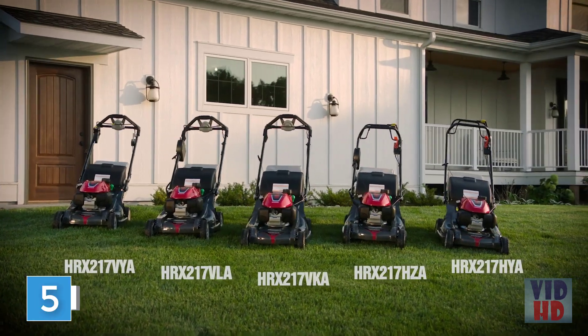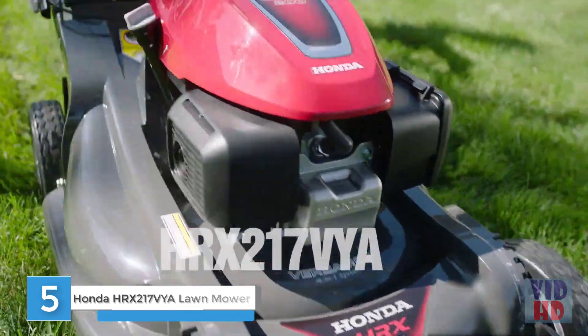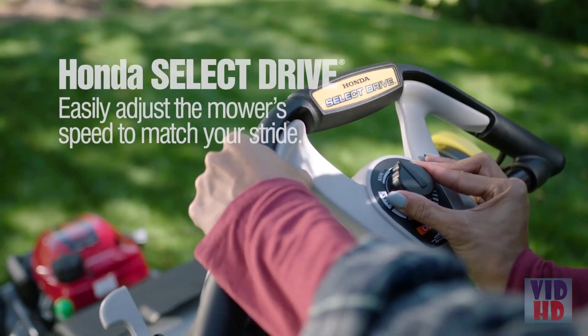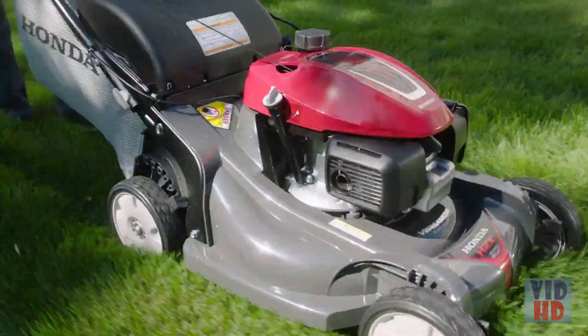Meet the next generation of Honda self-propelled HRX lawnmowers, including our HRX 217 VYA model. It's loaded with innovative Honda features, like Honda's Select Drive that lets you easily adjust the mower speed to match your stride, so you and your mower are together every step of the way.